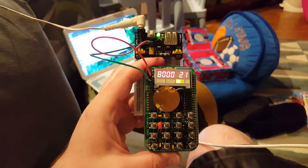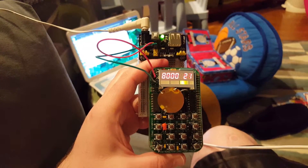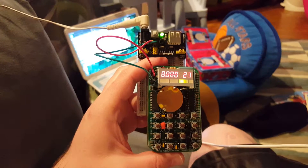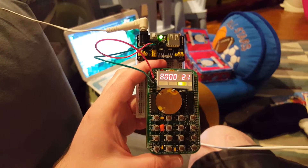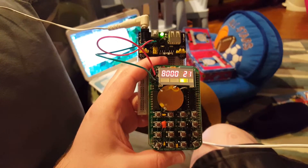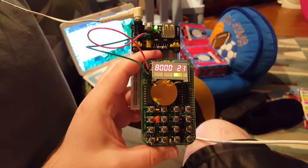I have a Briel Altair 8800 Micro, which is an emulator-based 8800, and 'Fool on the Hill' and 'Daisy' do play on that machine. So I was curious to see if it would play on this one.